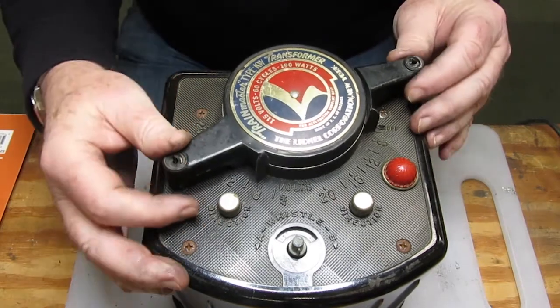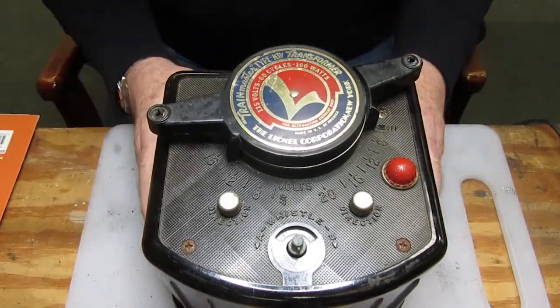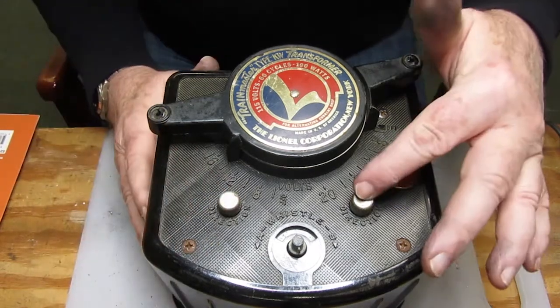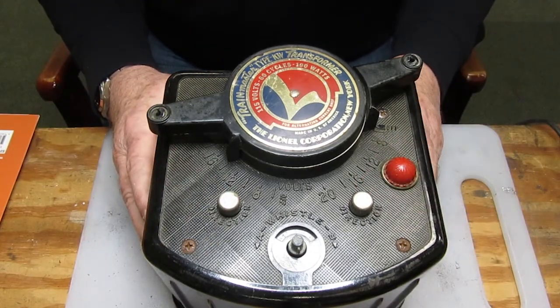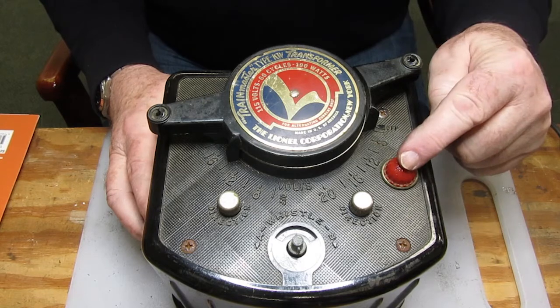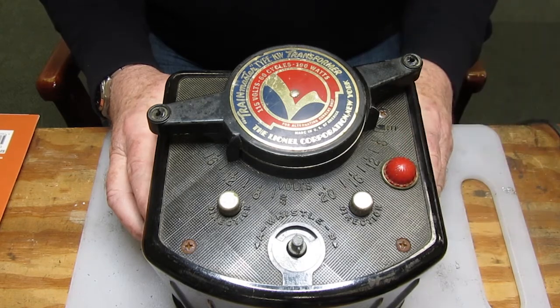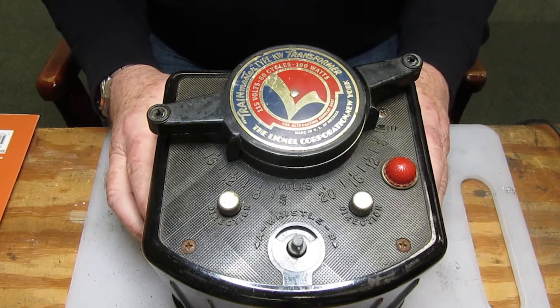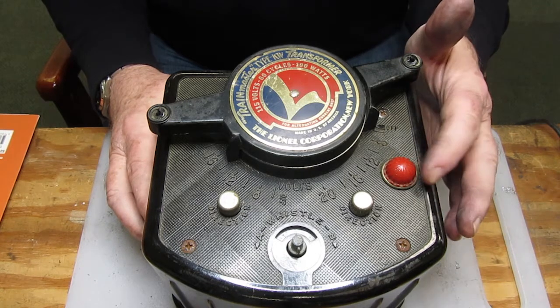It has two controls for independently running two different loops of trains. There are reversing buttons for each train to interrupt the current so that the E units on the locomotives would react. This light is not an on/off light — this is the circuit breaker light that shows you've got a short when it lights up. So you don't want to see this thing light up.